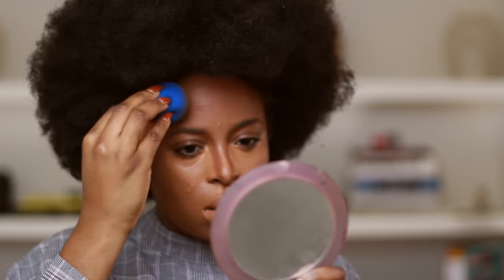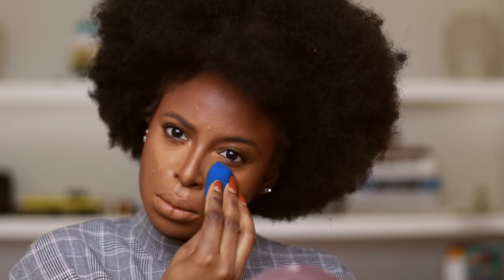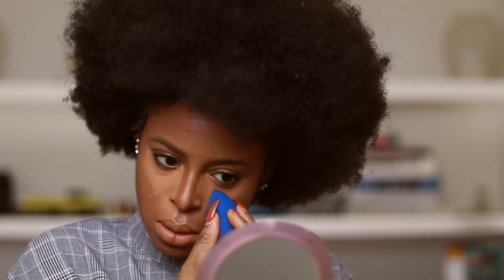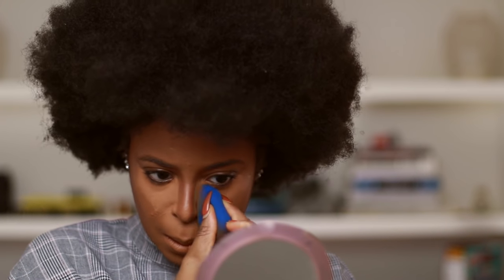I'm just done with concealer right now, blending it all in. I always blend my concealer like this because I like that it gives my nose a slight contour.